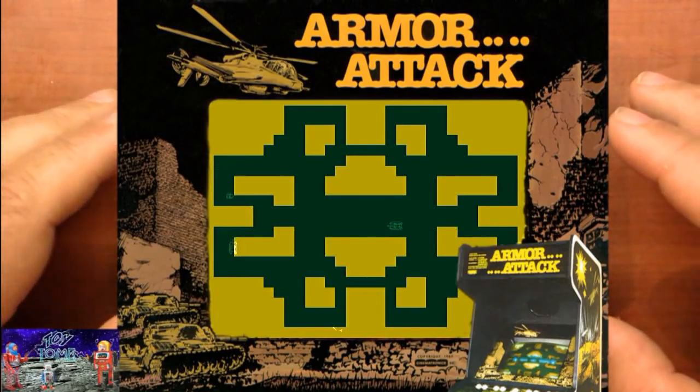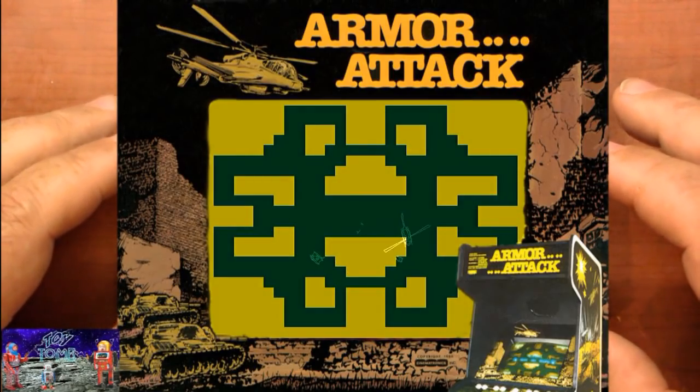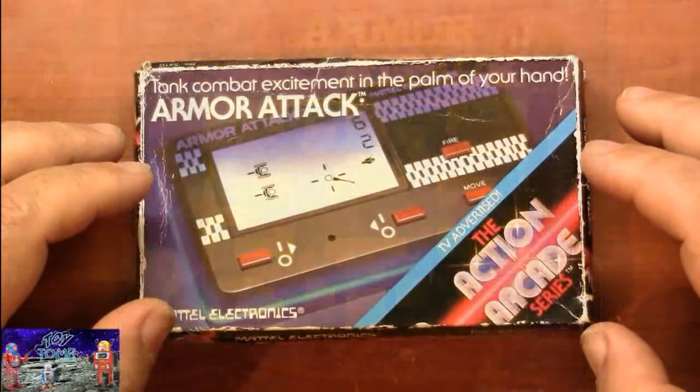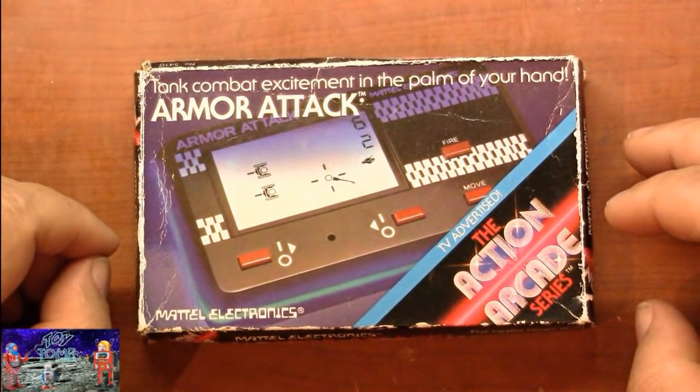I absolutely love the arcade game Armor Attack. I used to play it quite a bit in the arcade — it's still one of my favorites. I also love it on my Vectrex as well, but this was kind of cool about having something that you can carry with you and play in the palm of your hand.